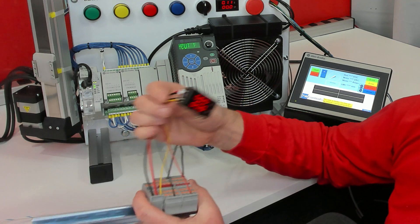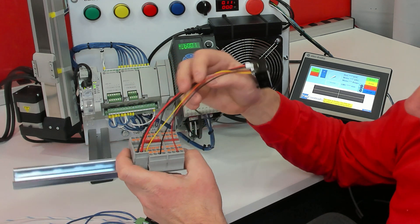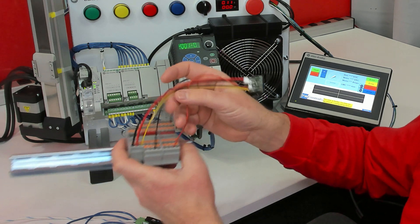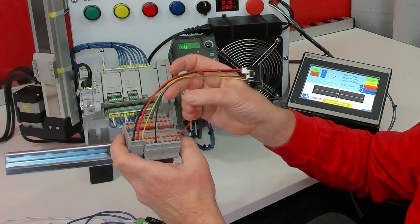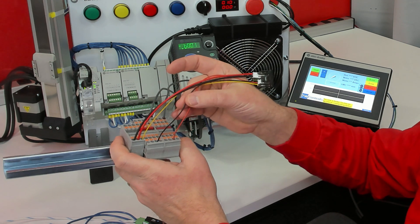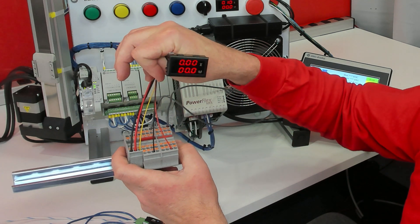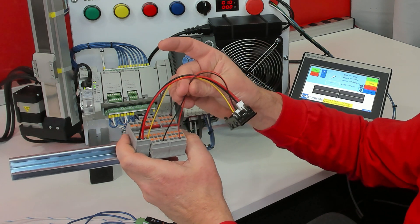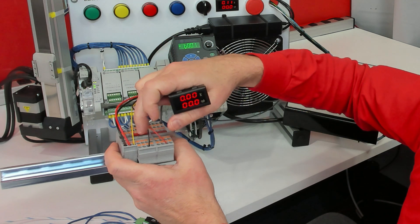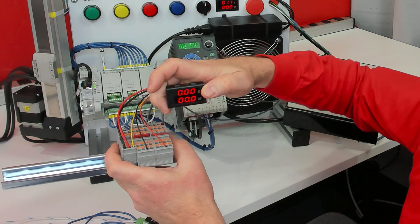Let's talk through the wires that we had on this and how they're going to translate to the new one. First we had our red small wire that went to our plus 24 volt and our black small wire that went to our minus 24 volt, and that simply powers the meter. Also on the really early versions of this, both of these were black. Then we have a yellow small wire — that was the voltage on our meter.